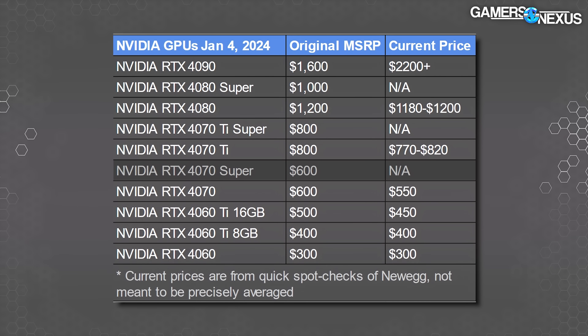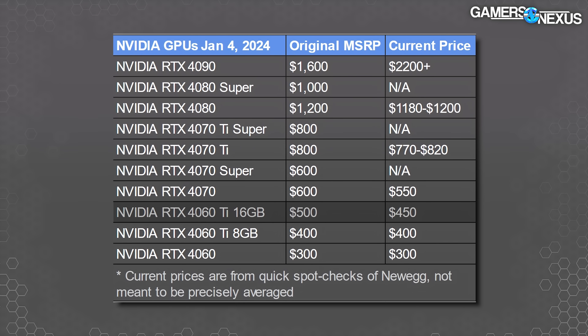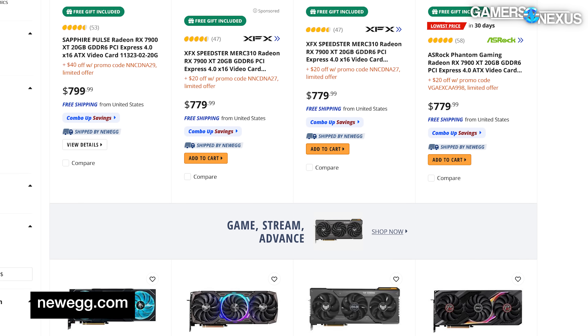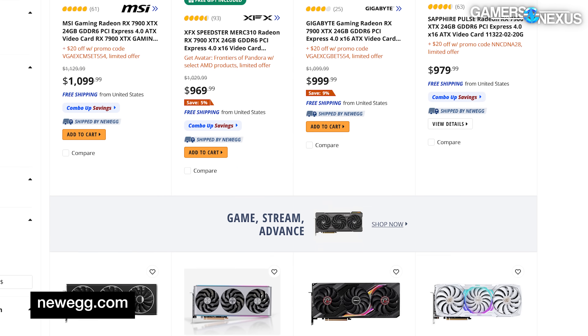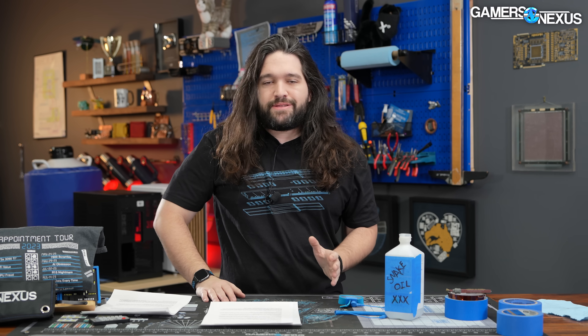The 4070 Super is around MSRP for the 4070, but the 4070 itself is around $550 today. The 4060 Ti 16GB has also come down by $50 at least. For relevant AMD alternatives around the same price as the new cards, checking Newegg and Amazon, the RX 7900 XT is around $780 or so — up from the $720 price we paid a few months ago — and the XTX is about $950 to $970, which is fairly close to its original MSRP.